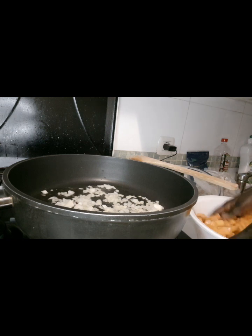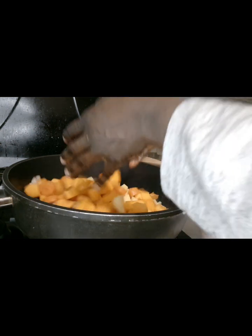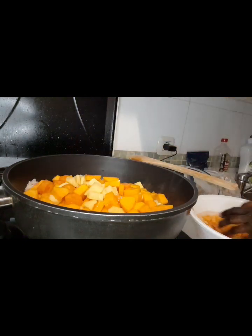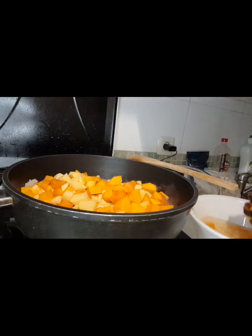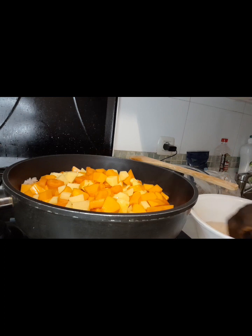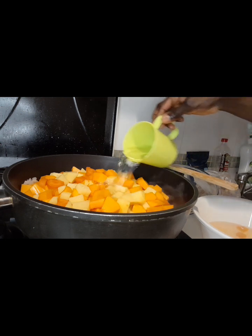Now I have to add the pumpkin. Put everything together, then add a little water.